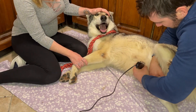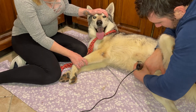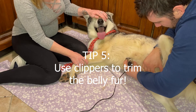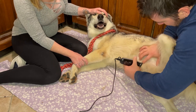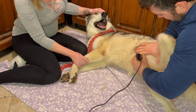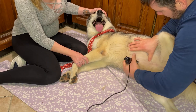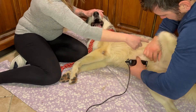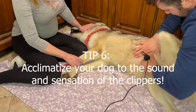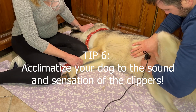It's quite important to use pet clippers to trim the belly fur down so that you have as accurate an image as possible on the screen, so that the probe can get a nice clear ultrasound image and for the wavelengths to be able to get echoed back, which provides the image on the screen. I definitely recommend using a good set of pet clippers and acclimatizing your dog beforehand to the noise and sensation of the clippers so that it isn't a scary or traumatic experience.